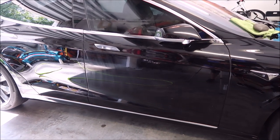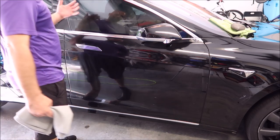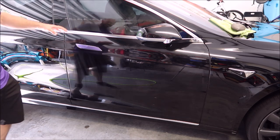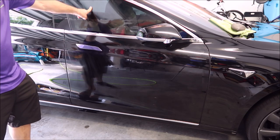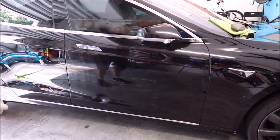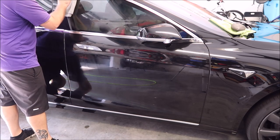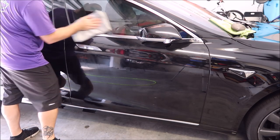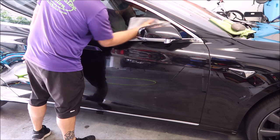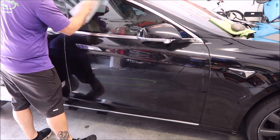All right, we're back. Give it about 10 minutes and it'll start to haze up, depending on your area — humidity and that kind of thing will play a factor. But as soon as it's dry where you can rub your finger through it and pull a clean spot out, you're good to go. As far as this goes, it's ready to buff off. We literally just take a waffle weave drying towel and buff it off — super slick.